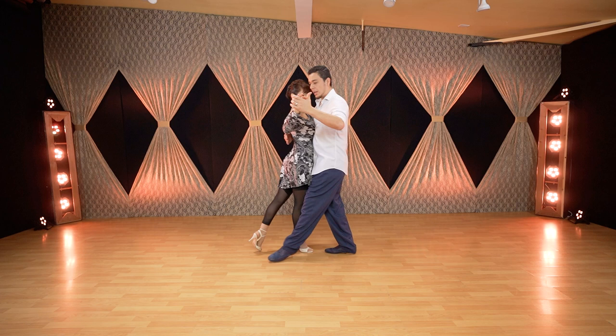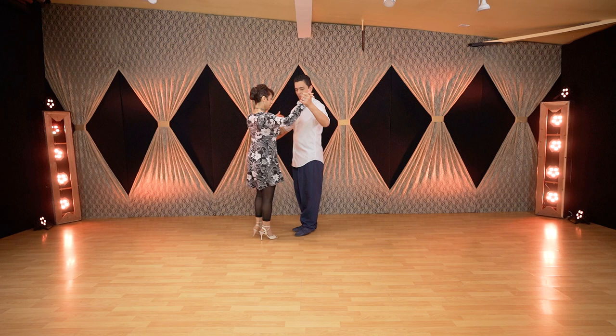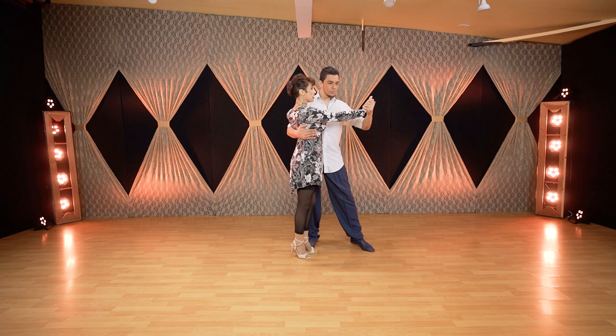For the followers, we have some tips. Be careful not to rush the moment. I have the back ocho position — this is the second back ocho. I feel something happened on the embrace: he's closing it and lifting me. So instead of going, I feel I have to stop. When I feel that, instead of stepping together I'm crossing — feet together across. I like to be crossing because I know this is the end of that move.